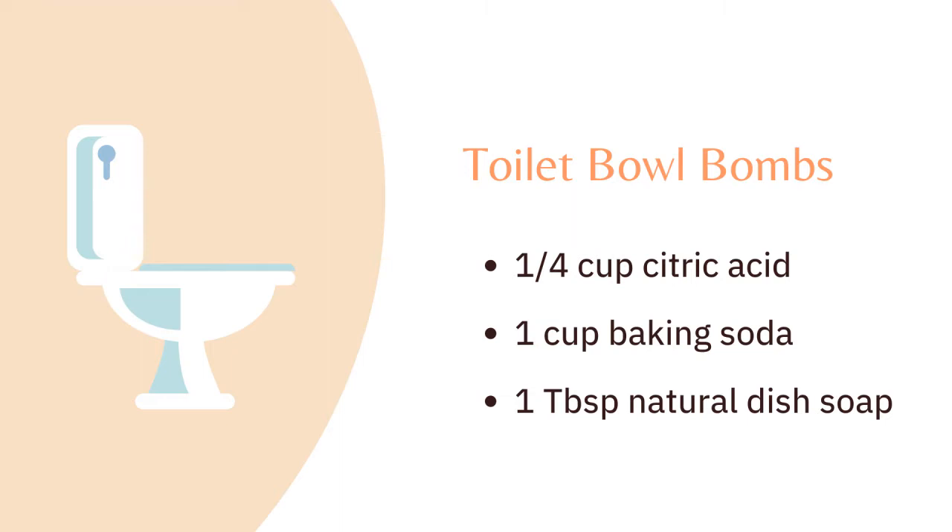You simply take these products, mix them together, and you'll have a rather dry mixture. Take an old ice cube tray and press some of this substance into each compartment, then let them dry overnight. Your toilet bowl bombs will pop out and you'll have them ready for use.